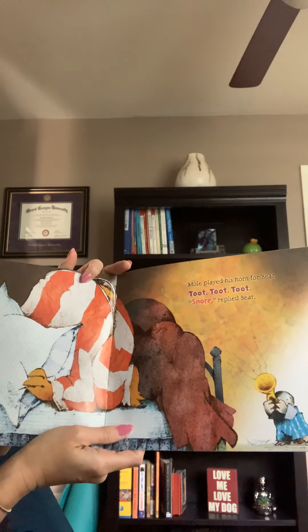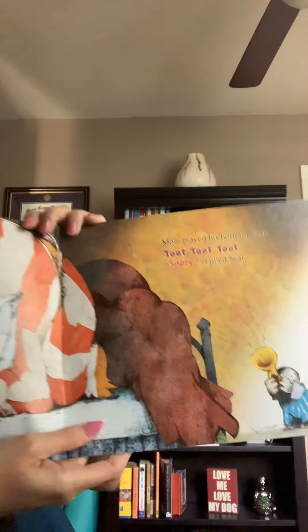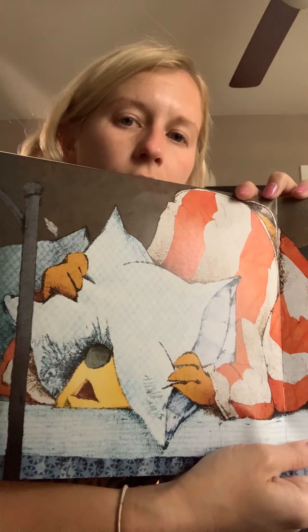Mole played his horn for Bear. Toot, toot, toot. Oh, he's playing a loud horn. Let's see if Bear woke up. Nope, Bear said snore.